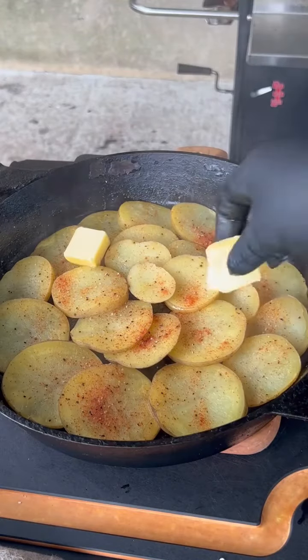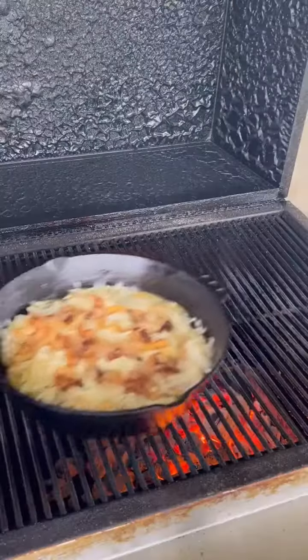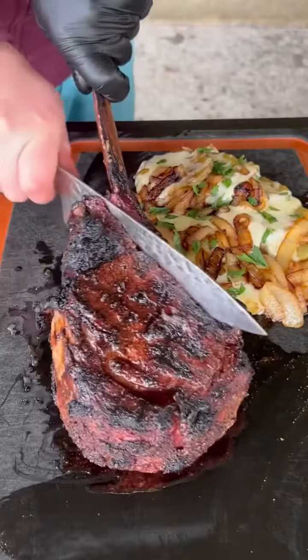Remove that foil and add some butter and gouda to those potatoes. Once you load them up with cheese and those caramelized onions, place it back on for a few more minutes.